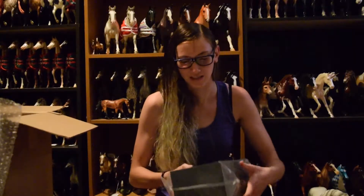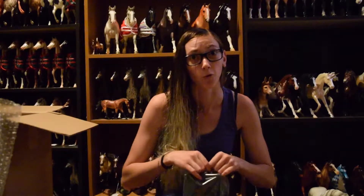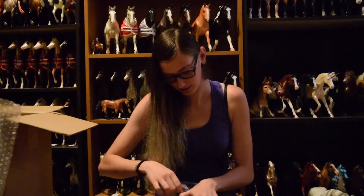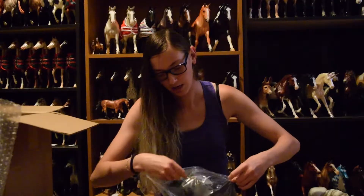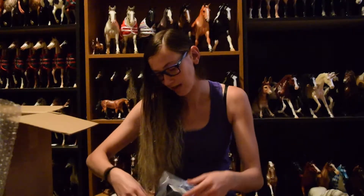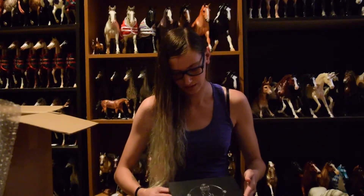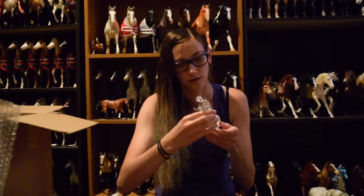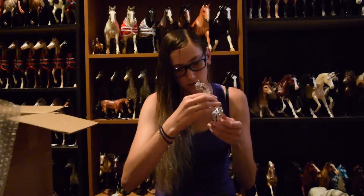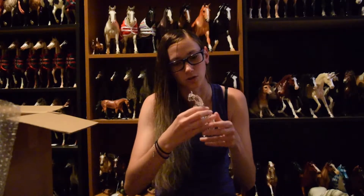It's Kelpie, which is the Crystal Horse. I literally spent the entire weekend trying to get this horse. Trying to get this horse was harder for me than trying to get the store specials, which is ridiculous, because some people were like, it's so difficult to get a Benelli or a Cheesecake! And I'm just like, I just want a Kelpie! A lot of people have been getting them broken, I'm afraid. He's so heavy! I didn't think the crystals were this heavy. You're gonna go right back where you came from before I break you.